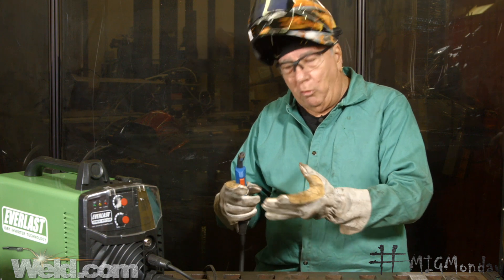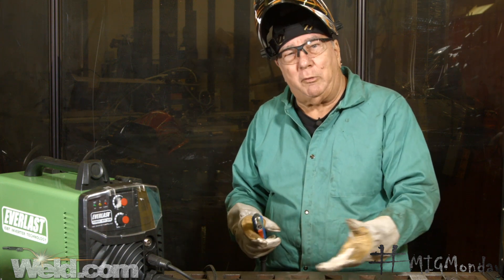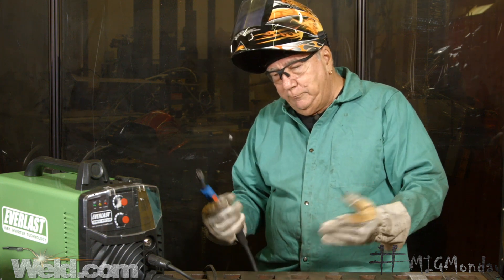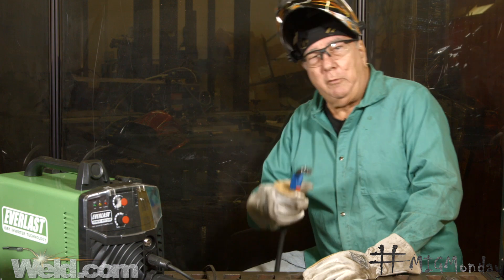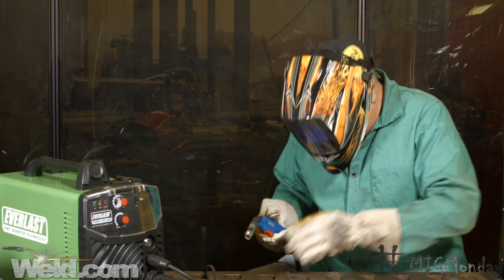You can control spatter and your cleanup is minimal — it's a nice clean process. So I'm going to make a quick weld and then we'll continue on. Here we go.